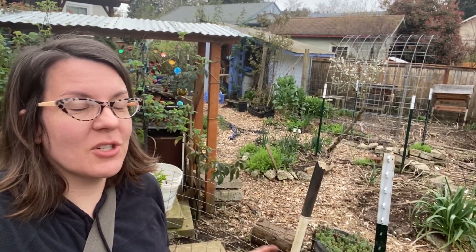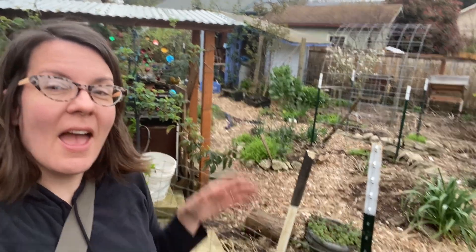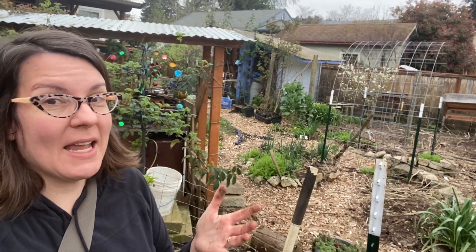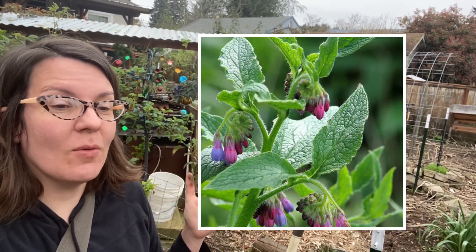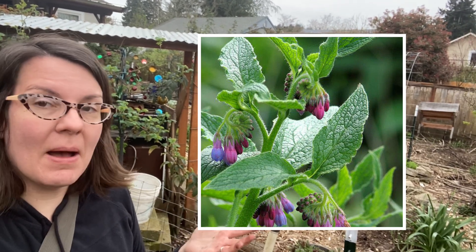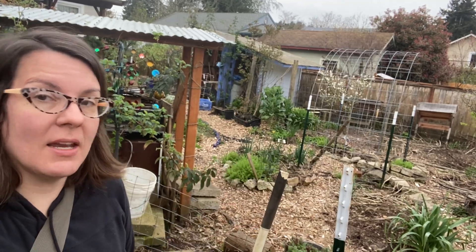Good morning, this is Angela with Park Rose Permaculture. It's early in the morning here and I am out in my Portland, Oregon permaculture garden propagating comfrey cuttings. I wanted to share with you a little bit about growing comfrey and how you can propagate it in your own garden.